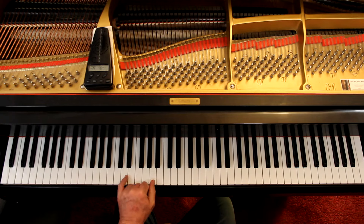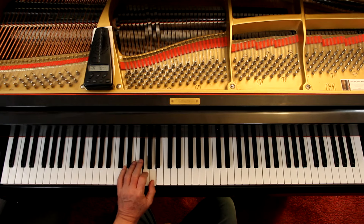The left hand has some chords here: D, then a G, A, F sharp.